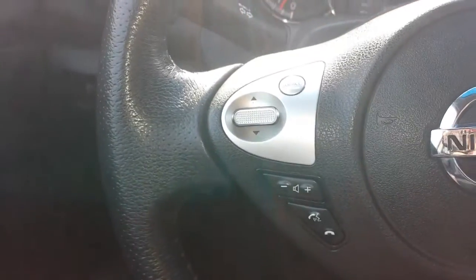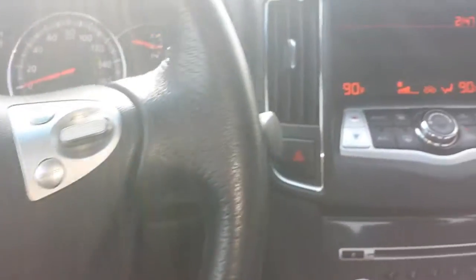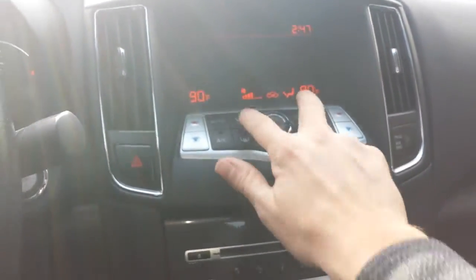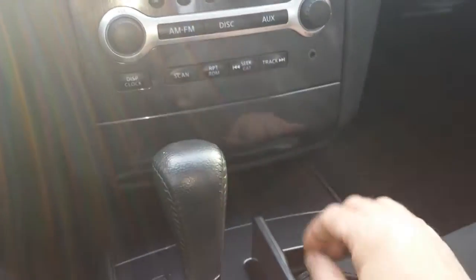Of course, Bluetooth, cruise control. Here you have your audio controls on the steering wheel. Over to the radio, you have dual climate control, CD player, auxiliary input.